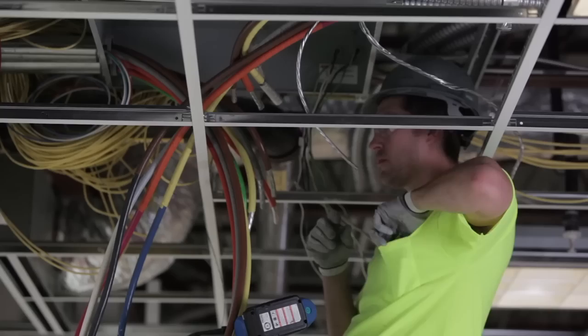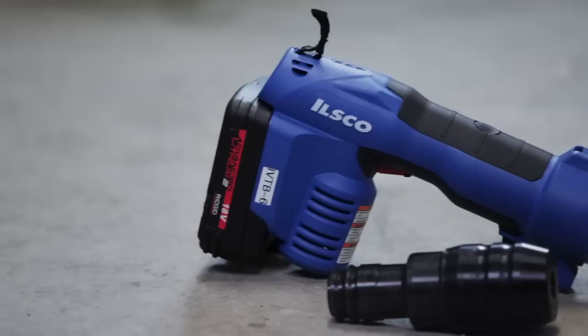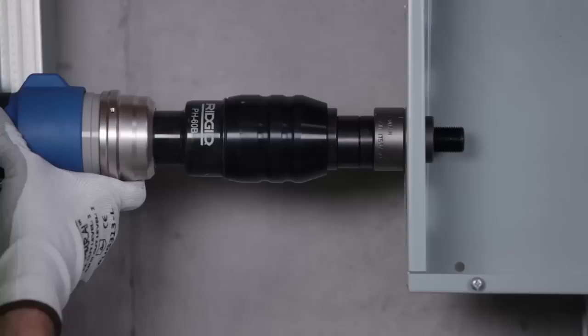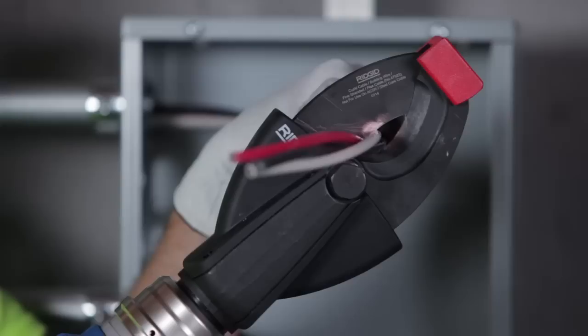ILSCO's Taskmaster is UL-certified with our outstanding line of sure-crimped copper and aluminum compression connectors. At last, one convenient, innovative tool that does the work of three. No more costly investment in or grappling with multiple tools. No more space-eating clutter. No more searching for and charging different batteries. Taskmaster from ILSCO changes everything. Because at ILSCO, connections matter.